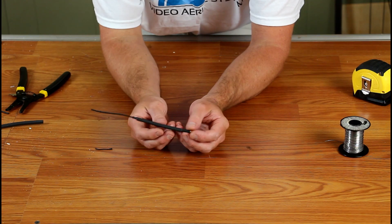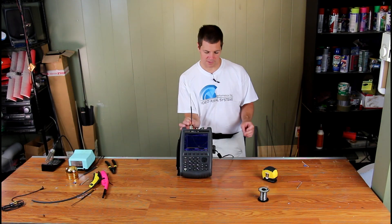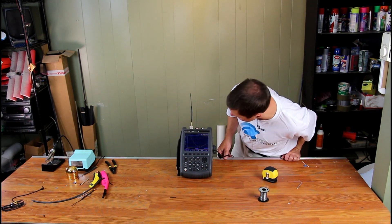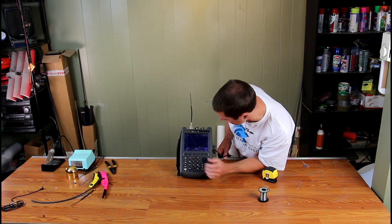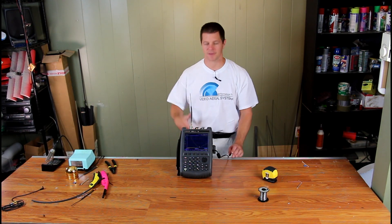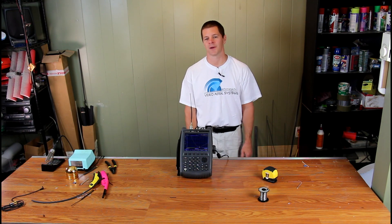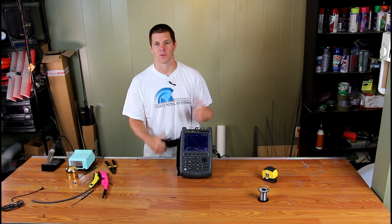Let's see how it performs on the vector network analyzer. Screw it in. Using marker search minimum — 916 megahertz at 21.21 SWR. I'm going to call that a success. Our antenna works.